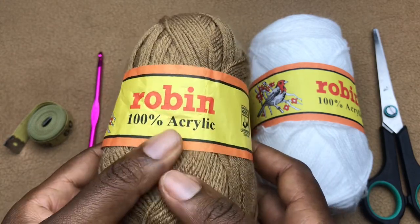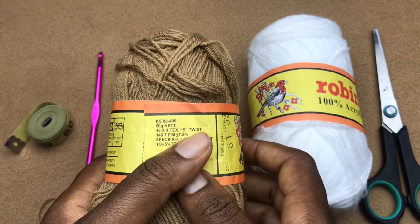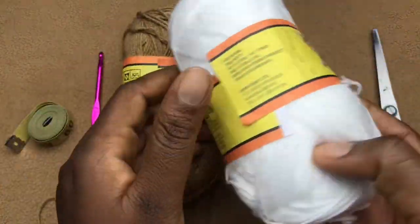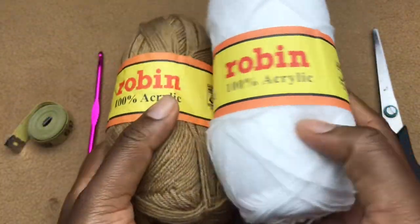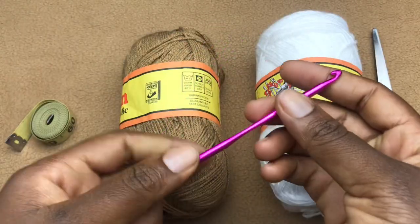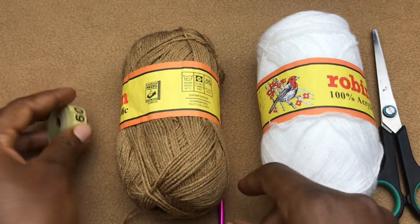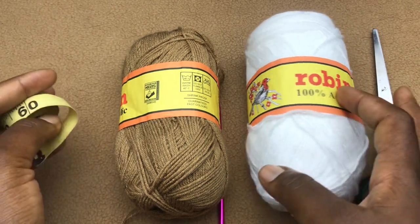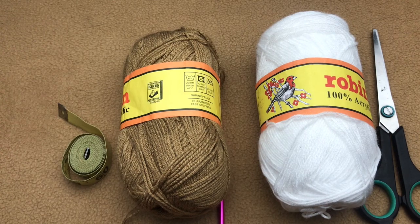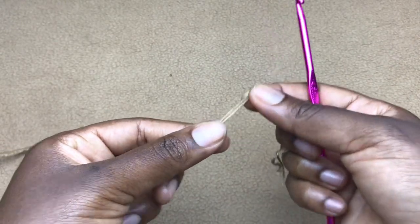For materials, I'm working with Robin 100% acrylic, 50 grams. I love my beach cover-ups lightweight, so I'm doubling my strands in two colors so the shells vary in color. I'm working with a 4.5 millimeter hook. You'll also need a tape measure, a pair of scissors, and a darning needle to weave in your ends. Now let's get started!